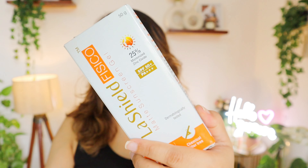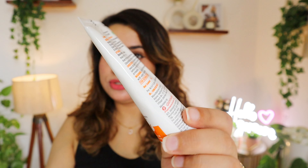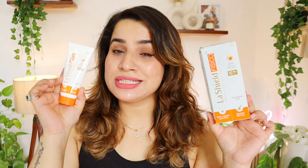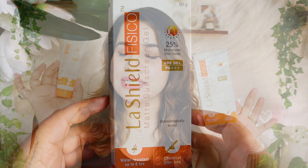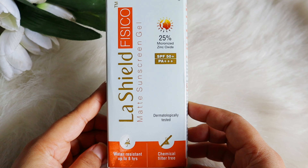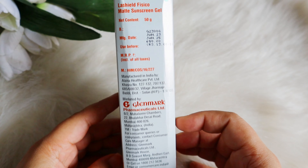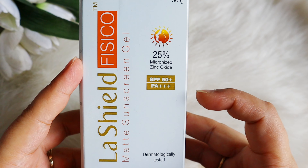This comes in tube packaging, which almost all of you have mentioned. It's 50 grams of product and retails for 650 rupees, which is fine because sunscreens mostly are in this range. It's a physical sunscreen with no chemical filters, SPF 50 plus, and PA 3 plus.